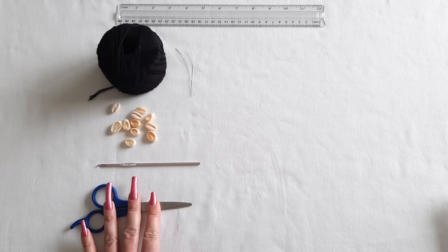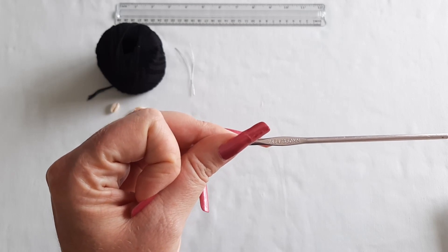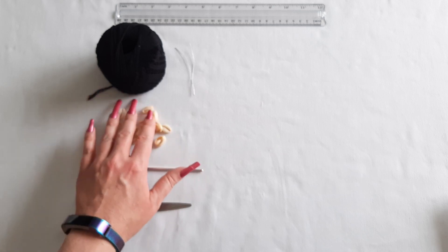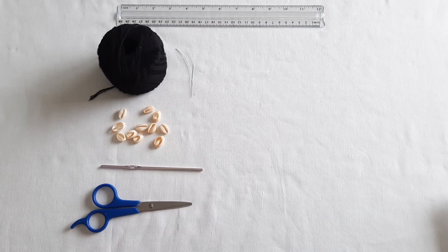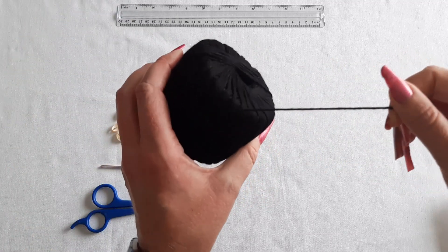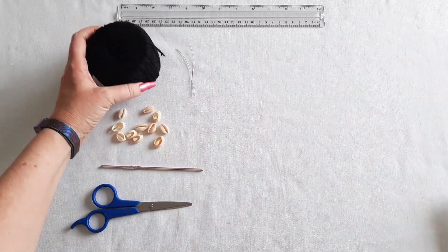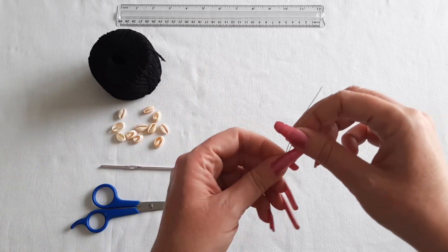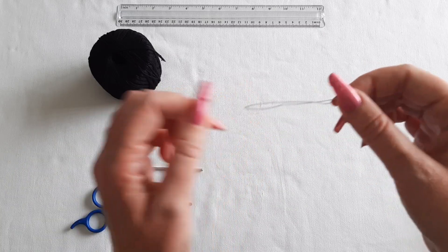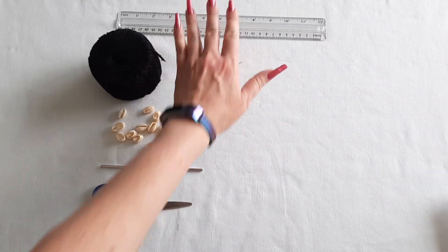Here are the supplies you're gonna need: scissors, a crochet hook — I'm using a US size 4, 3.5 millimeter hook — and you'll need some cowrie seashells. You really only need about seven of them. Also, this is some bamboo yarn, about a millimeter and a half thick, so cotton yarn or something similar would work too. I cut a little piece of wire folded in half to help thread the yarn through the beads — that's optional but helpful. And a ruler in case you want to measure.